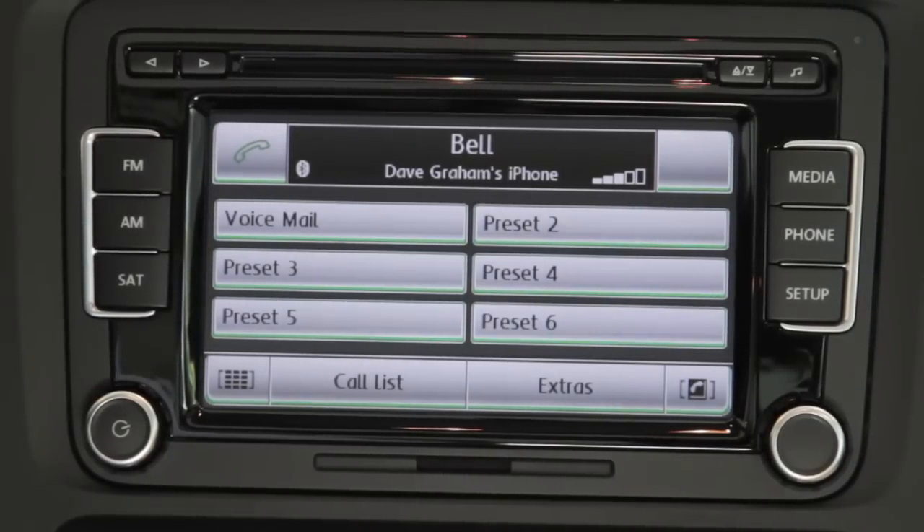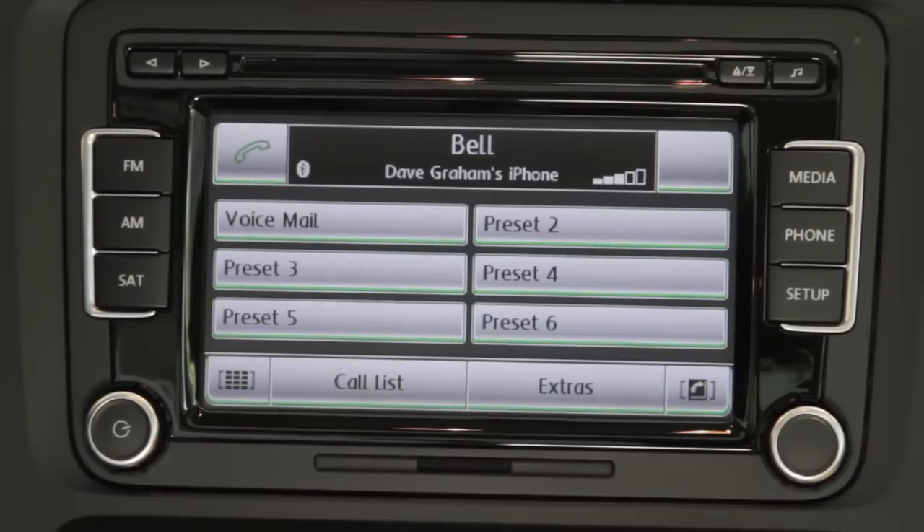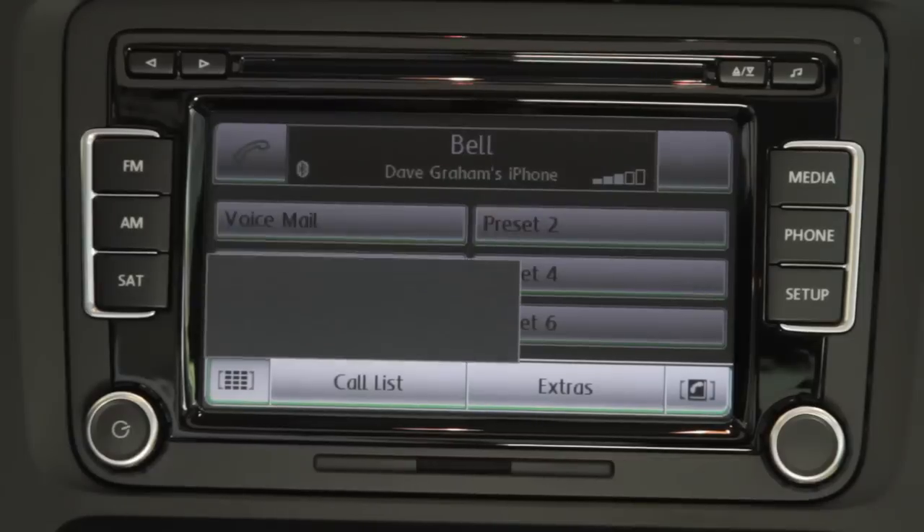Once you pick the connection, it comes up right now — connected to Dave Graham's Bell iPhone. So everything will be connected in here and I'll be able to dial a number from here.